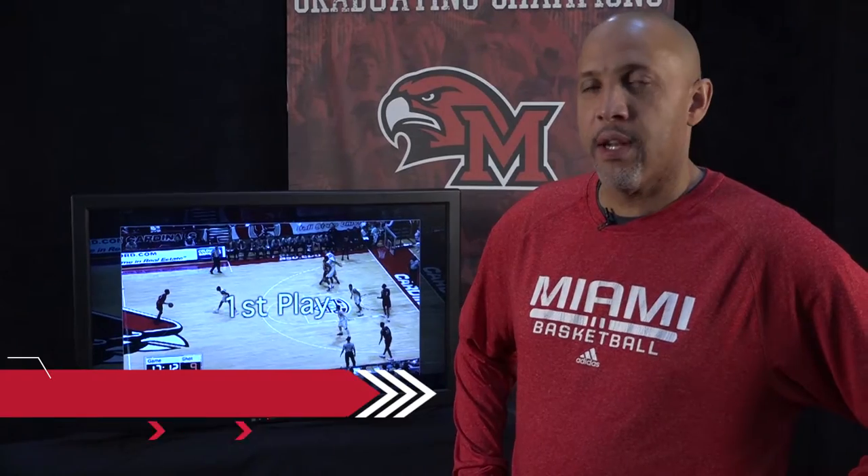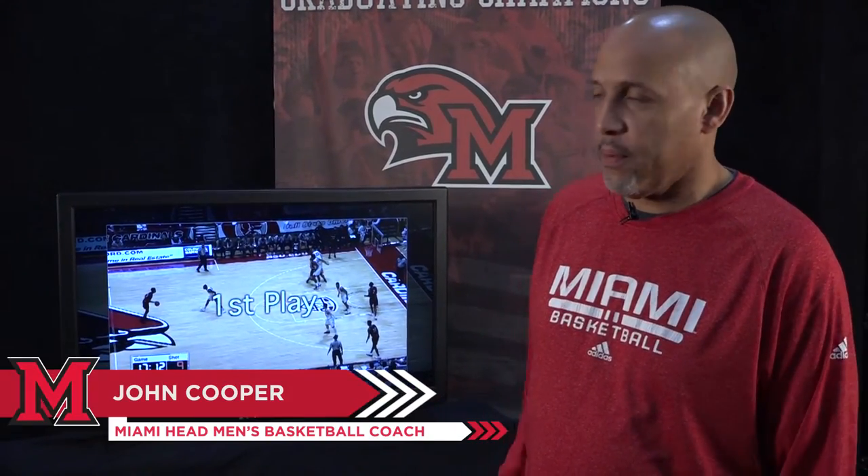Hey guys, how are you doing? This is John Cooper again and we're here with this week's film breakdown from the past couple of weeks.